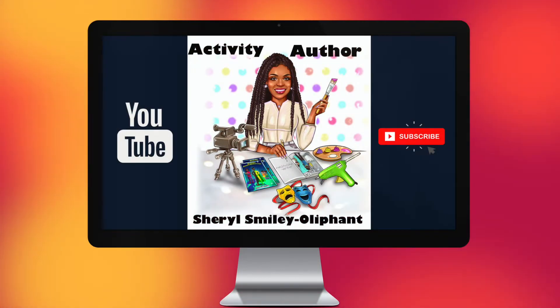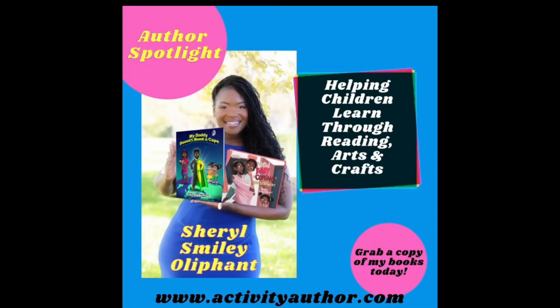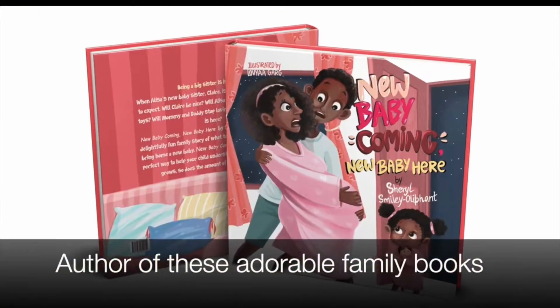Hey everybody, welcome or welcome back to my channel. I am Cheryl, the Activity Author, here to bring you my first Halloween craft of the season.